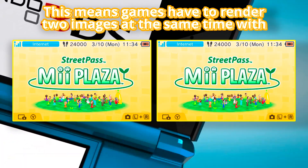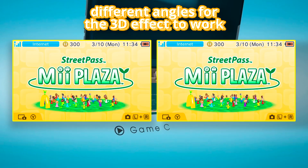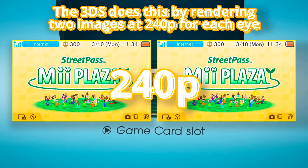This means games have to render two images at the same time with different angles for the 3D effect to work. The 3DS does this by rendering two images at 240p for each eye.